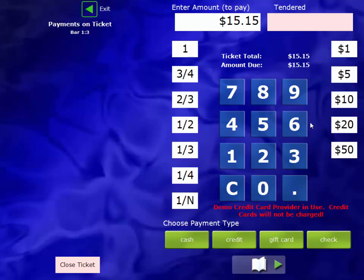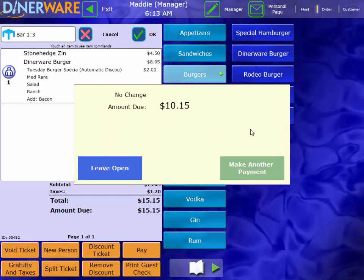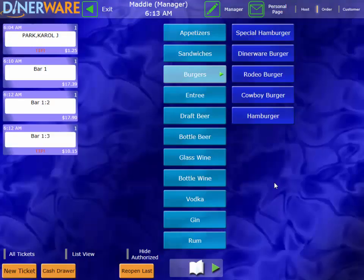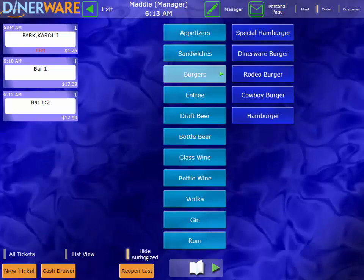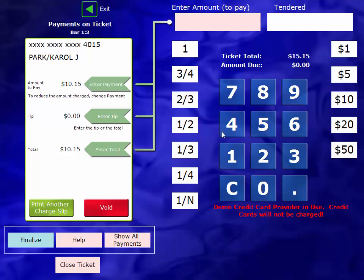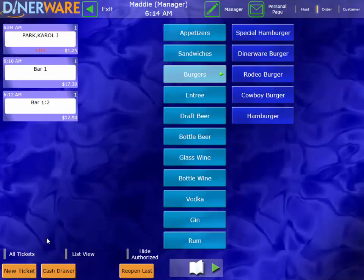We can also pay with multiple tender types. If they give us $5 in cash, we'll simply tell the system 5 cash. The system will let us know there's still $10.15 due on the check, and we can make another payment by swiping the card on the side of the terminal for the rest of the amount. Confirm our sale, and this check has been paid out in full, but we still have the opportunity to add a credit card tip. If I'm not adding credit card tips until the end of my shift, I can come down to the Hide Authorize button — that'll hide all tickets that are closed out but waiting for a credit card tip, so I can focus on my open tables. When I'm ready to add those tips at the end of my shift, I'll simply unhide authorize, go back into the ticket, enter in my tip — $2, enter tip, finalize — and that'll close the check out.